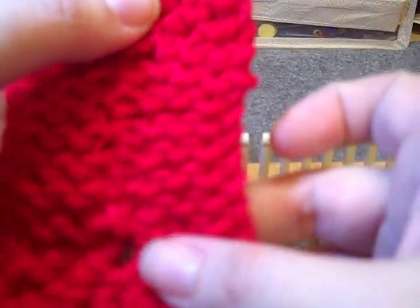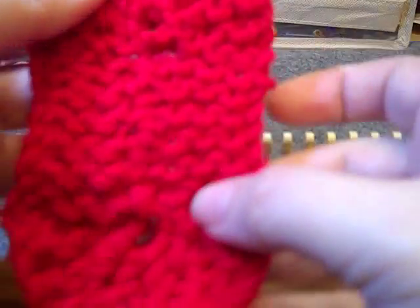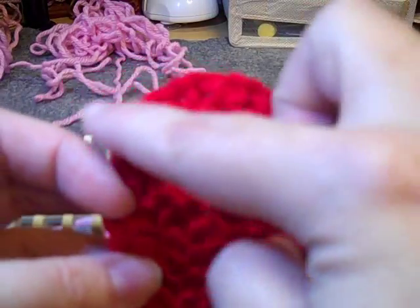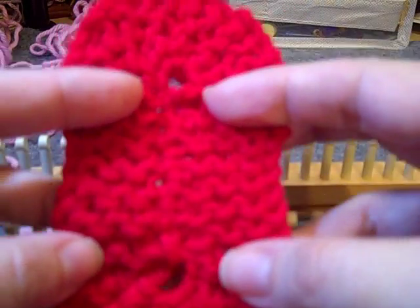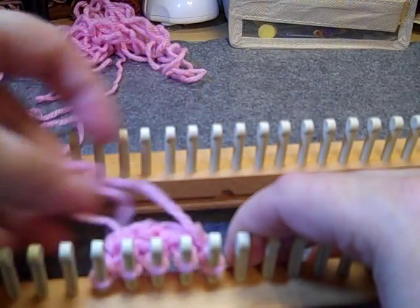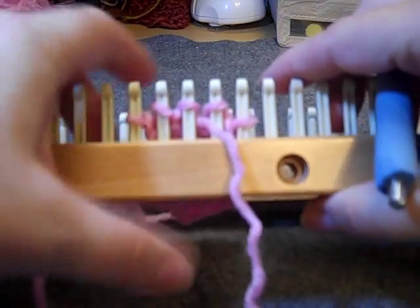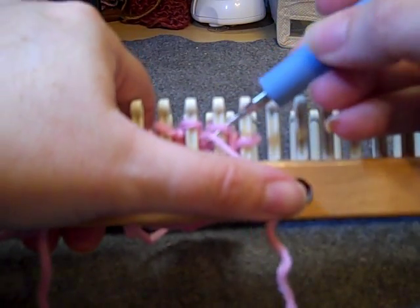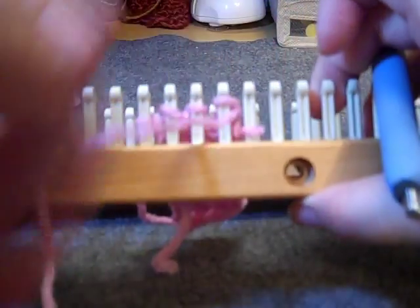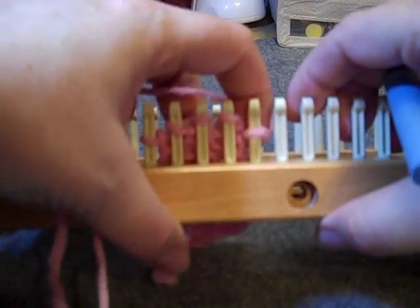You're going to repeat those rows — knit row and purl row — for however long you need your middle section to be. When I refer to the middle section, it does not include the curved ends, just the straight middle. I'm going to finish knitting my length for the middle part and meet back up for the short rows. I've now finished — I've done 10 garter ridges, or 20 rows of knit-purl.